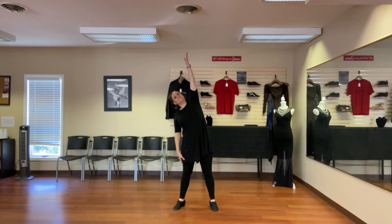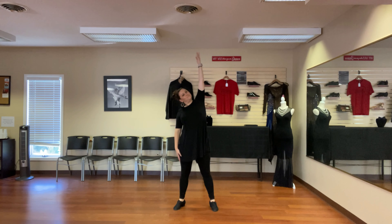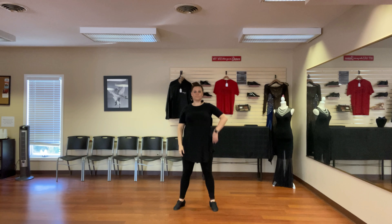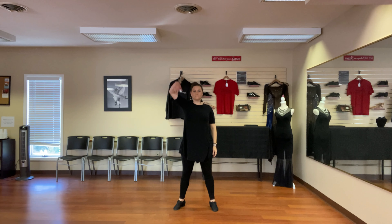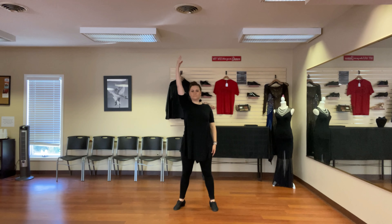Lifting one arm, I'm going to stretch over to the side. When I do this, I want to think of inhaling as the arm comes up and exhaling as I stretch over. I don't want to crunch my other side, so I want to lengthen the spine first and then stretch. Inhale on the way back up, then exhale and bring the arm back down. Inhale bring the arm up, stretch over exhaling, then come back up and let the arm come down.